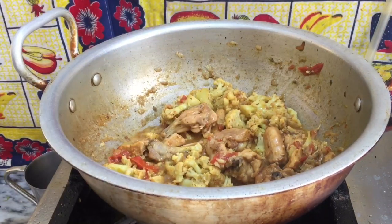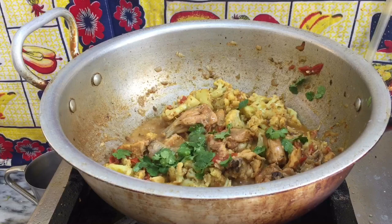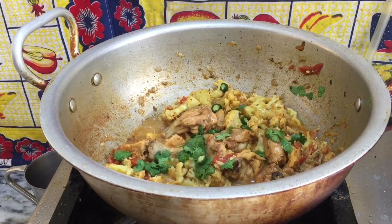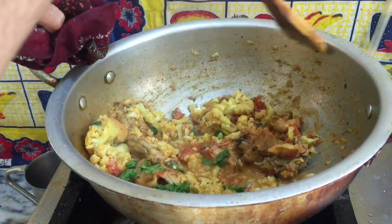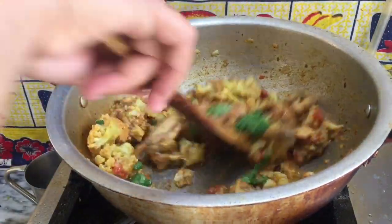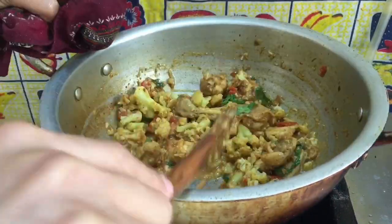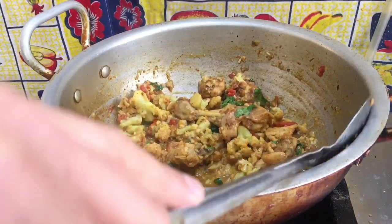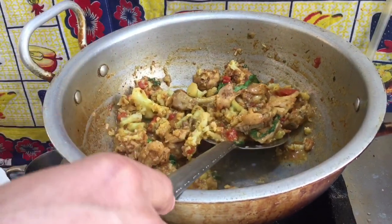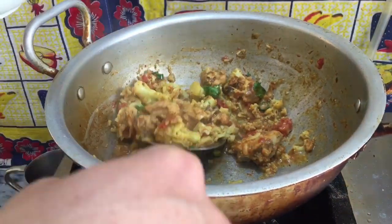Now I will eat this with rice or with spaghetti. I have added fresh coriander to it. I will put it in the dish.